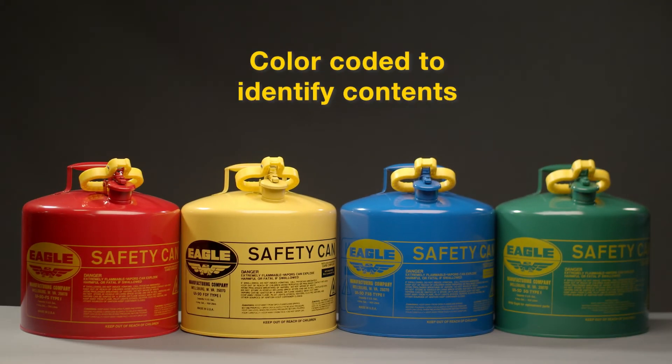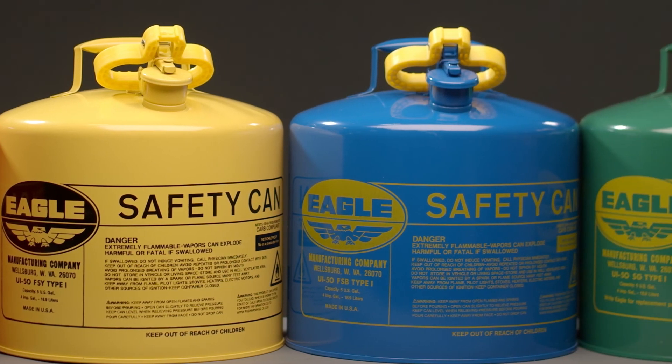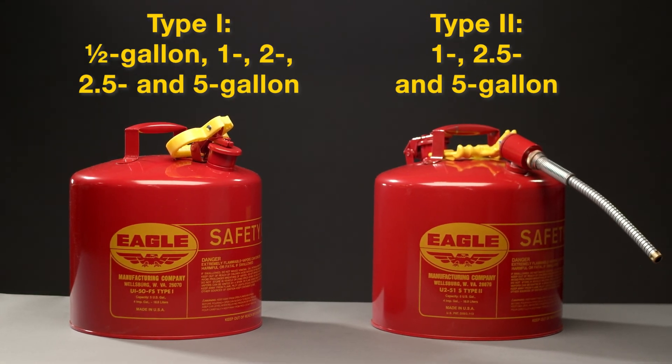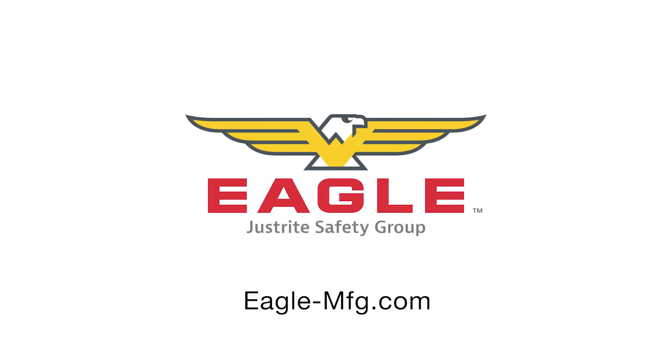Various colors help identify the contents: red for gas, yellow for diesel, blue for kerosene, and green for oils. Cans come in various capacities to fit your needs. For more information, see all our safety cans at eagle-mfg.com.